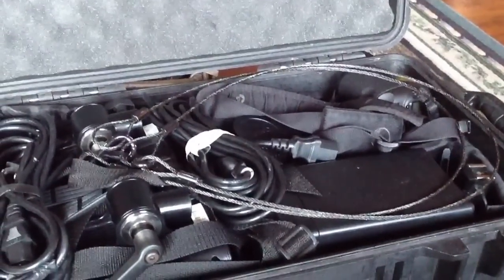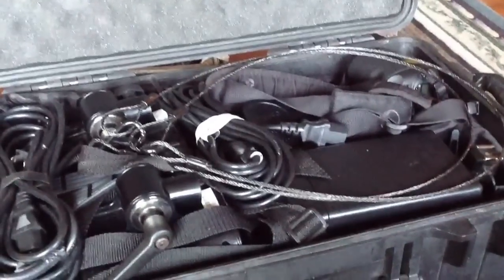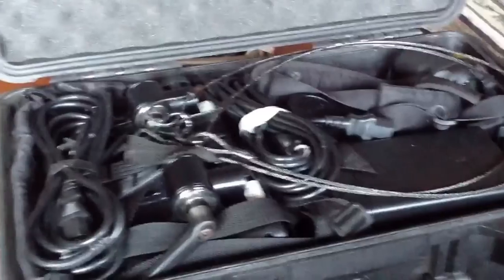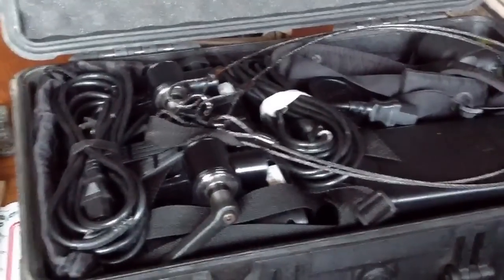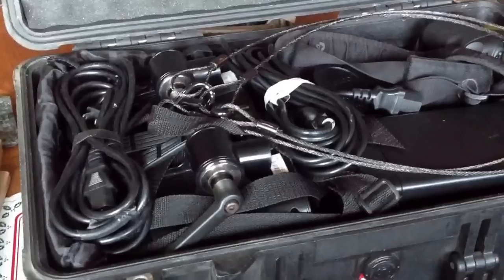So yeah, that's what I'm doing. I've got three lights in here, three lenses, battery packs for the lights. I'm also gonna bring the reflectors and two 15- and 30-degree grids for the big lights.